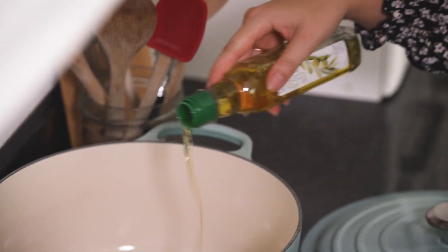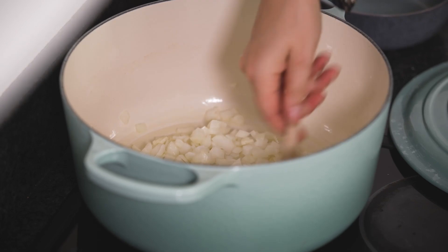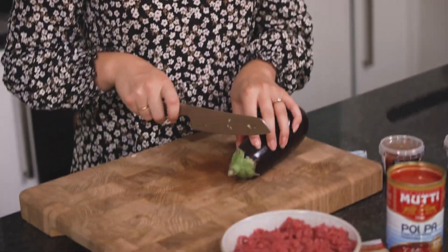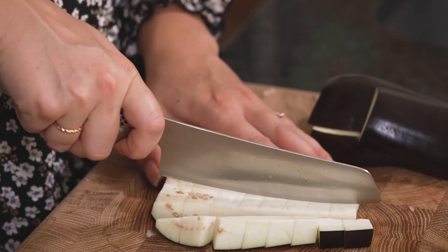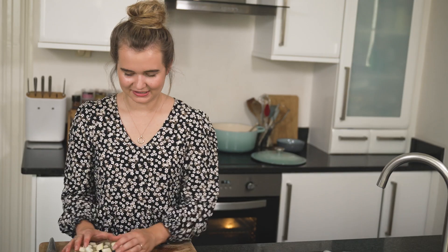I'm going to pop a little bit of oil into a large pan, add in our onions and stir over a low heat. We're not looking for them to colour, just for them to soften down nicely before we add our meat. Now I'm going to prepare the aubergine. It's quite an unusual thing to find in a lasagna, but I love the way it combines with the beef and it's a good way to bulk out a meaty dish so it's not quite so expensive. I'll cut it into slices first and then dice it down.